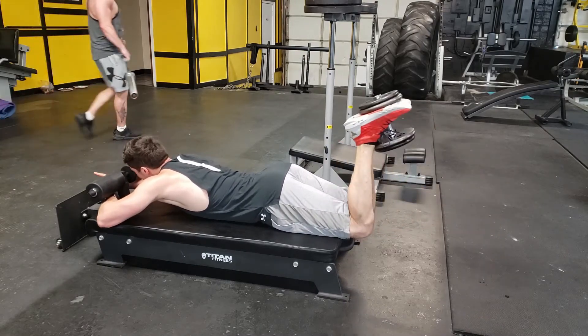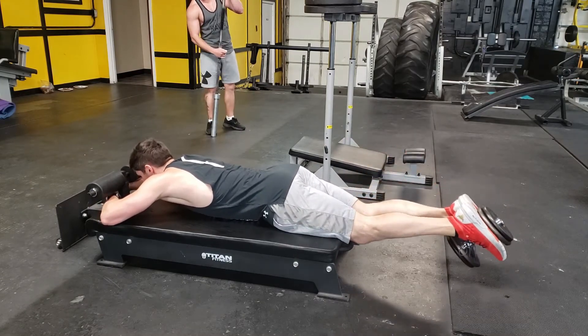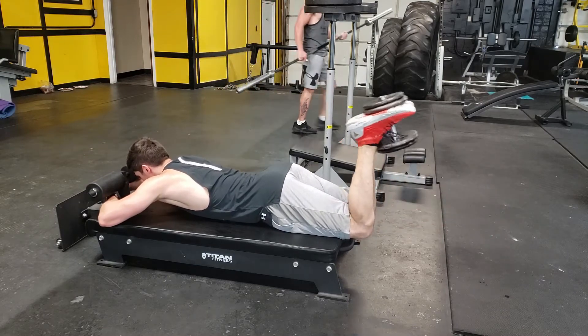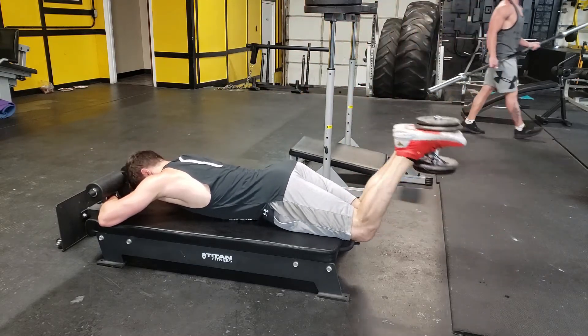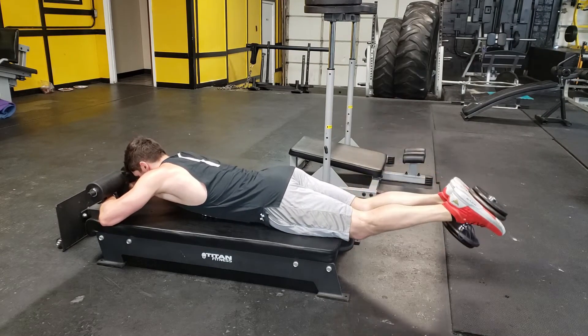You want to start with your feet straight up and your legs at about a 90 degree angle. You're only going to be bending at the knee here, so extend your legs until they're perfectly straight. Once they're straight, bring the legs back up, only bending at the knee until you're back at the 90 degree angle. Do this in a slow and controlled motion.